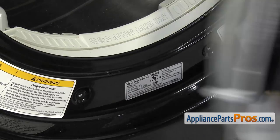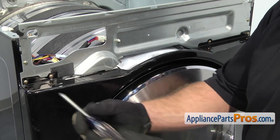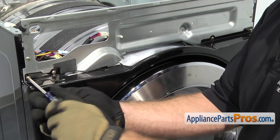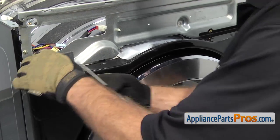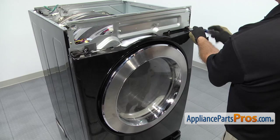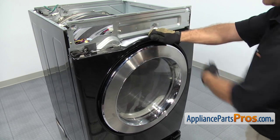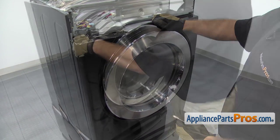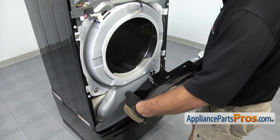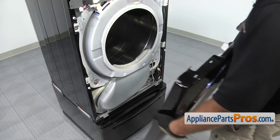We can open up the dryer door and remove the two screws located down at about six o'clock that hold the front panel to the lint screen housing. Once you have those screws out, you can close the dryer door and remove the four screws that hold the top of the panel on. Once you have the four screws out, you can lean the panel forward, lift it off the two mounting tabs on the bottom, and set the front panel aside.